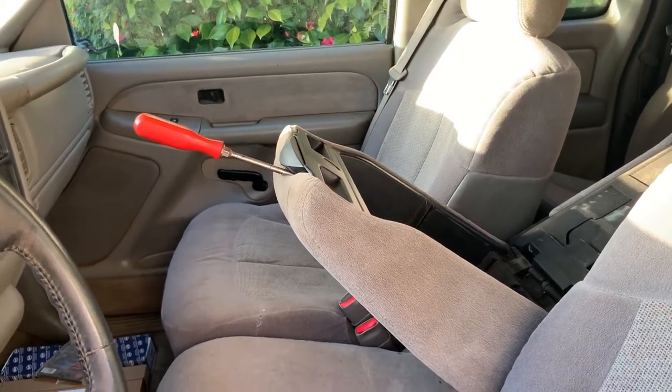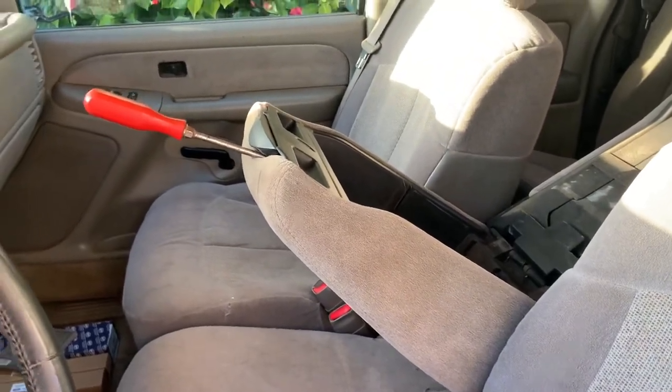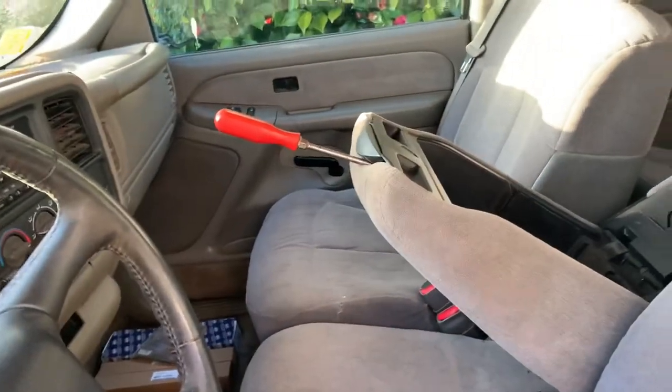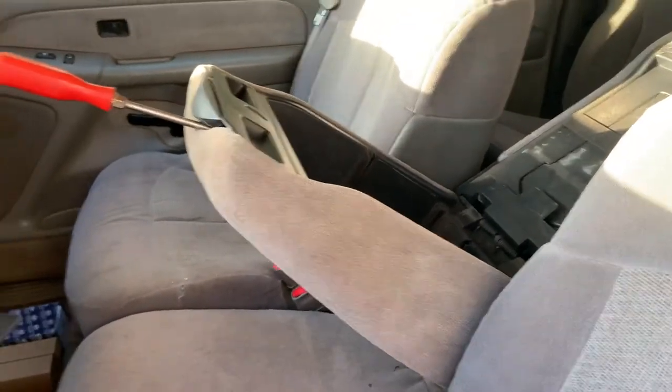2000 Chevrolet Silverado. I'm sure a lot of people have had this issue where the handle doesn't want to release the center console so it will open.